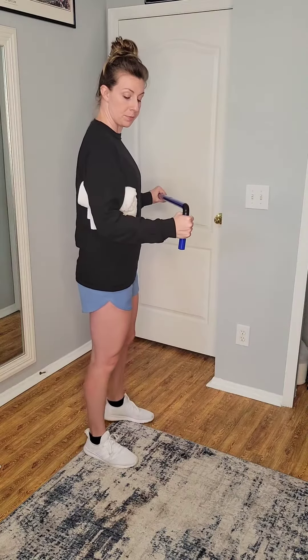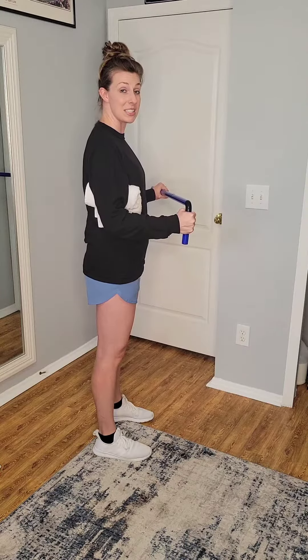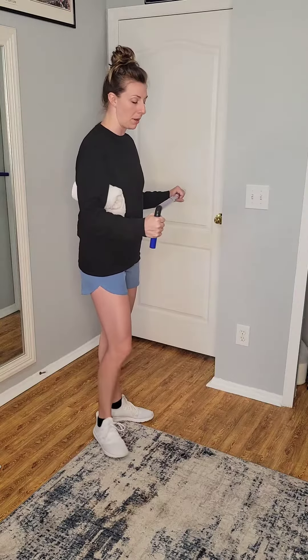Starting off with good upright posture, the side that's getting the help is going to start with the elbow bent at a 90-degree angle. You'll see my palm is pointing more inward and my thumb is up towards the direction of the ceiling. That's about a 90-degree bend to begin with, and that's the same angle we're going to keep for the whole exercise.